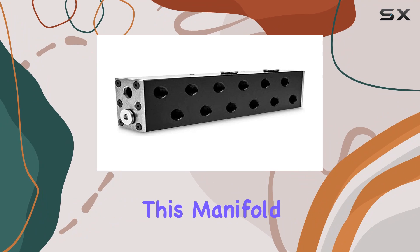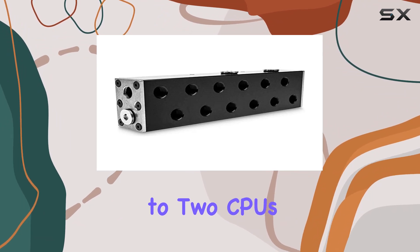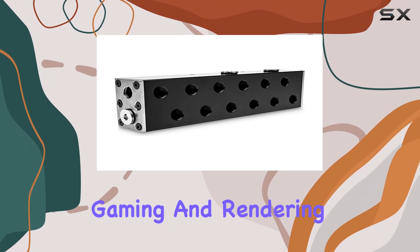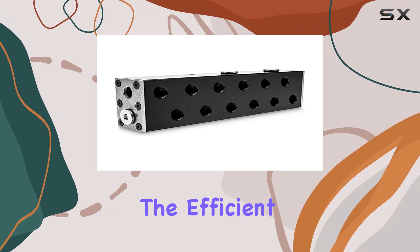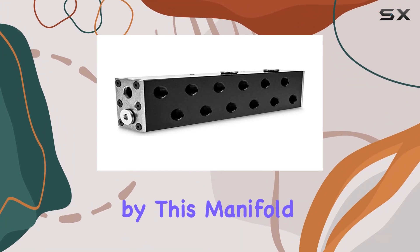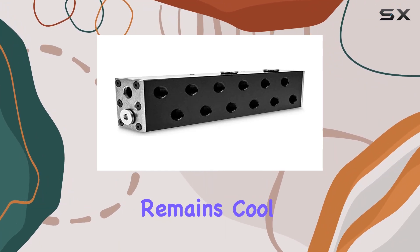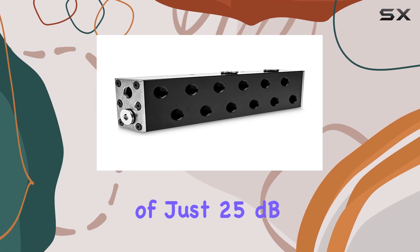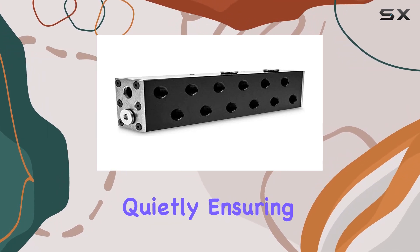One of the standout features of this manifold is its ability to support up to two CPUs and four GPUs, making it ideal for intensive computing tasks, gaming, and rendering. The efficient water cooling method employed by this manifold guarantees that your system remains cool even under heavy loads.